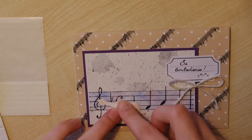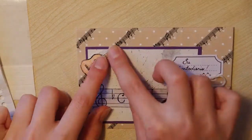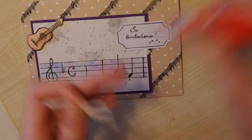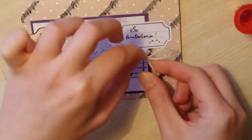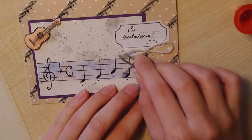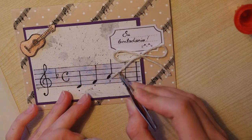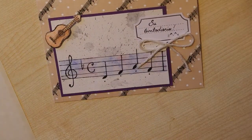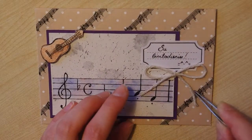I also drew a tiny guitar but unfortunately I don't have it on camera. I used foam adhesive to pop it up and glued a cute ribbon with some transparent glue — and that was it. Very simple but very cute. I really enjoyed the process of making this card and put a lot of love into it. I hope you liked it — please subscribe to see more videos from me, thank you, bye!